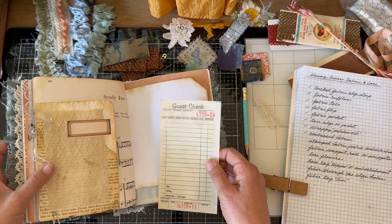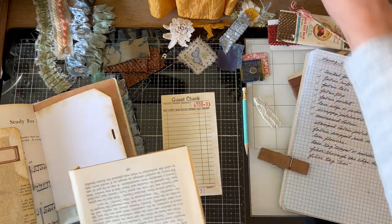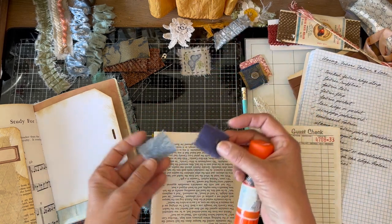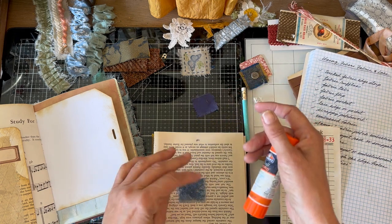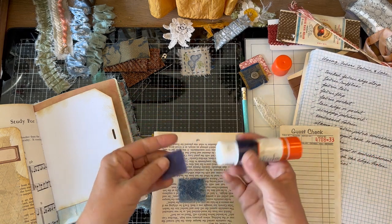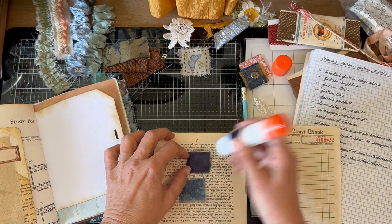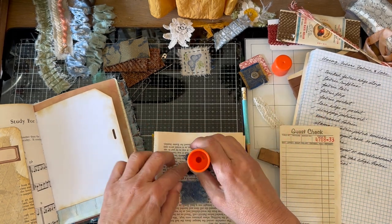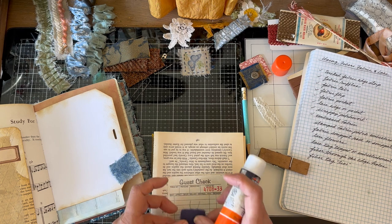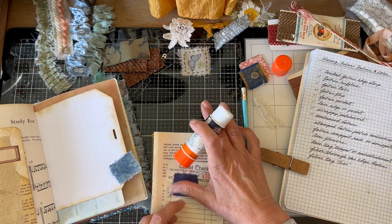Speaking of gluing fabric to paper, I want to show you this little scrappy patchwork technique. All you need is a glue stick and a couple of little scraps of fabric. I've starched these so it's almost like just gluing paper. I put some glue on that piece and then put it down on the paper.